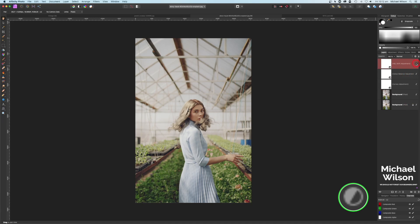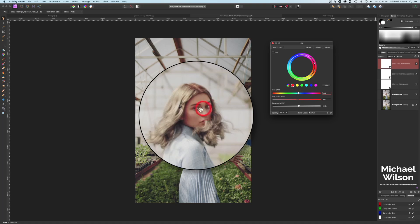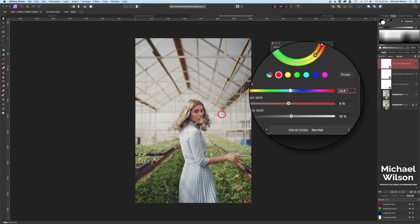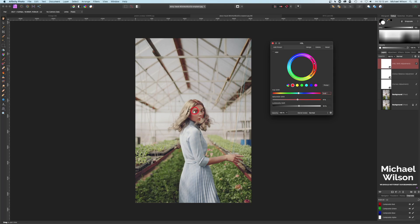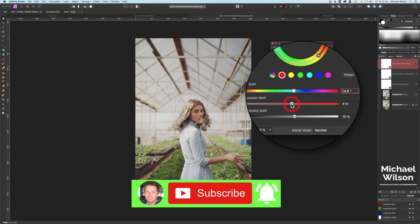The last thing I added is an HSL layer. Clicking on the Red channel, I've brought that up a little bit just to give the skin a slight red tone — if you take it the other way it'll go green, so be careful. I brought it up to about 14 just to give the skin more of that film red look. On the Saturation I brought that up to 4 percent.